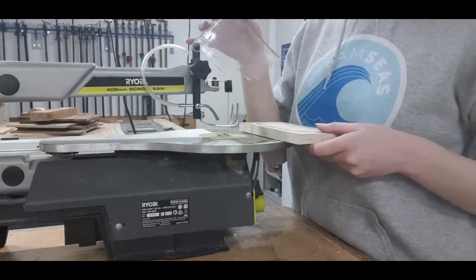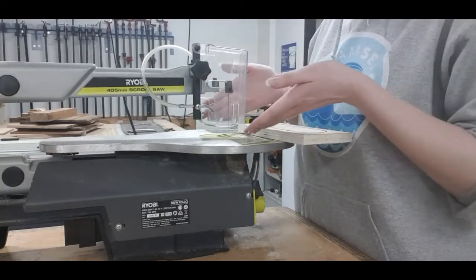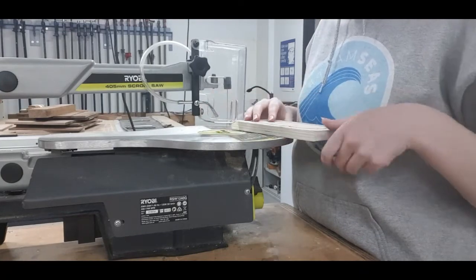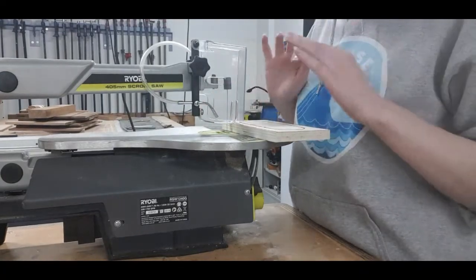And then we're going to pop this guard back down over the blade, securing your fingers from being cut. Your fingers can fit through, so don't obviously go past the guard — there's no need to.